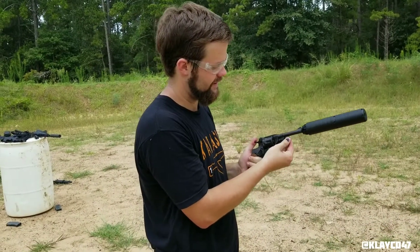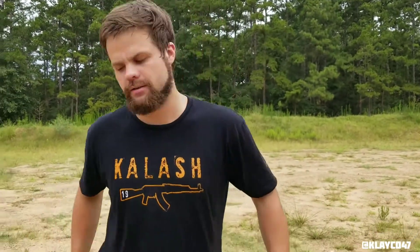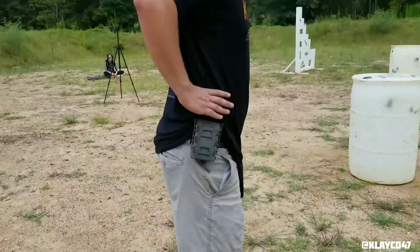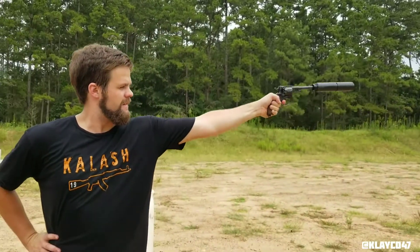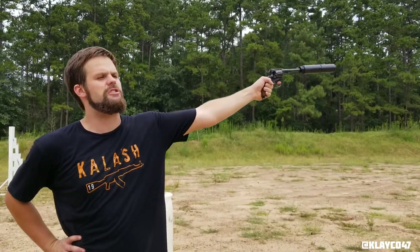You can hear it whizzing through the air. Well sir, I guess we'll settle this the old fashioned way — a duel. One, two, three, four, five. Present thine piece, sir. It is settled. I killed the bastard.